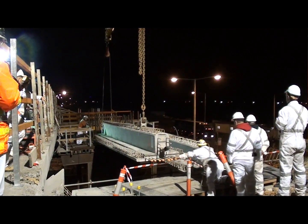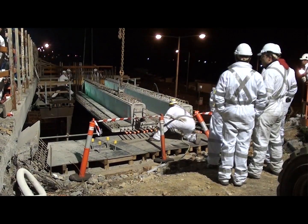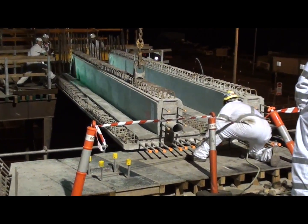Once the beam is nearly in place, it is guided by hand to ensure it is placed correctly. Beam lifts are technical operations and are supervised by a number of project engineers.